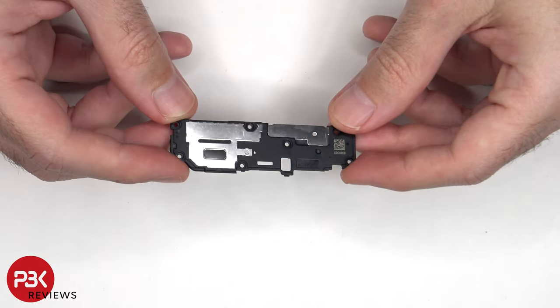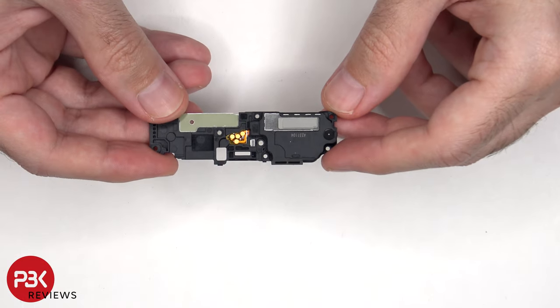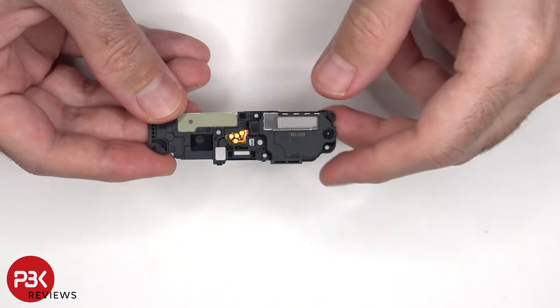Here's the bottom speaker assembly. The vibrator motor or haptic feedback motor is located behind the speaker in the speaker assembly.